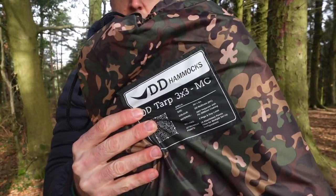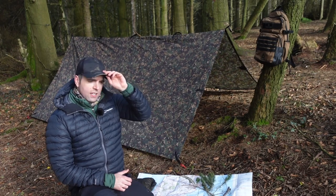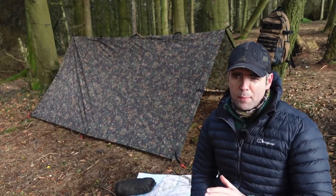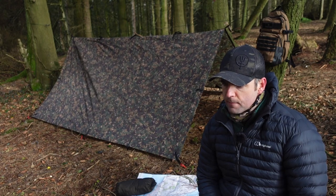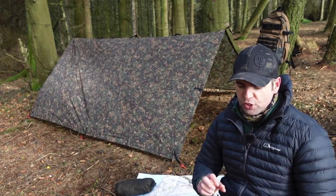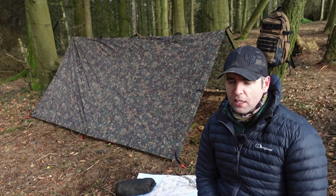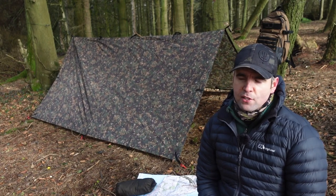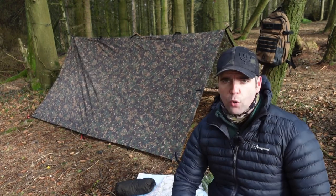Today I've got a beautiful little A-frame setup behind me — the DD 3x3 multi-cam tarp, it's a very nice tarp. Fundamental to any tarp setup is the ridgeline, whether you're hammock camping, doing a lean-to, or even just drying clothes. Originally developed by military pathfinders, the idea is to get under shelter very quickly. Whether you're a stealth camper needing to set up and break down fast, or just an everyday camper racing to get out of the rain — it's all about speed.